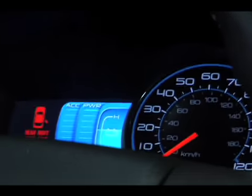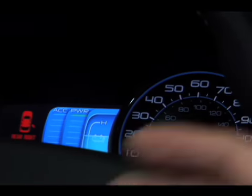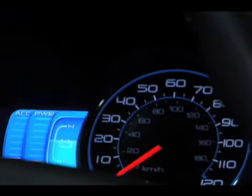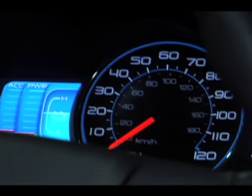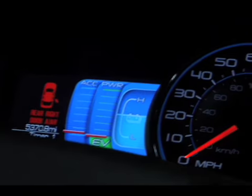This other meter here is ACC — it's accessories. What that's telling you is how much energy you're drawing from the battery. That's key because you want to minimize the amount of energy you draw, because you have to put it back somehow, and that's going to cost you fuel. That gauge is telling me right now there is no accessory load, so there's nothing on.